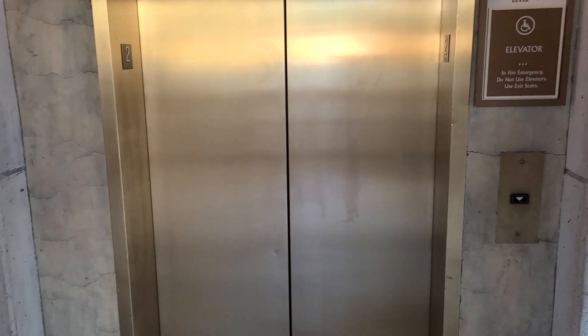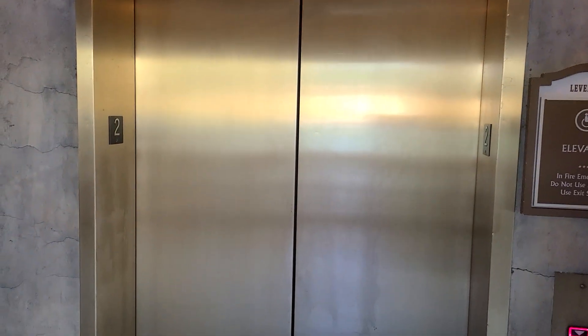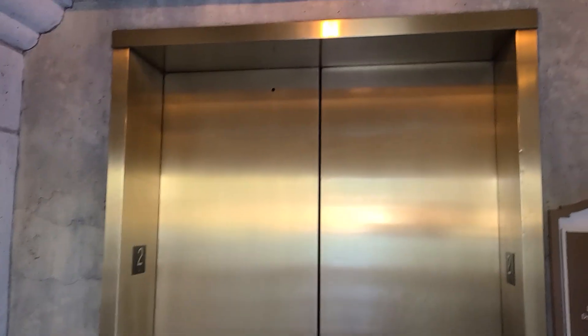This is the elevator at 1 Mission Plaza, 2 Mission Plaza. This one has a Series 220 as well, unlike many of the others.